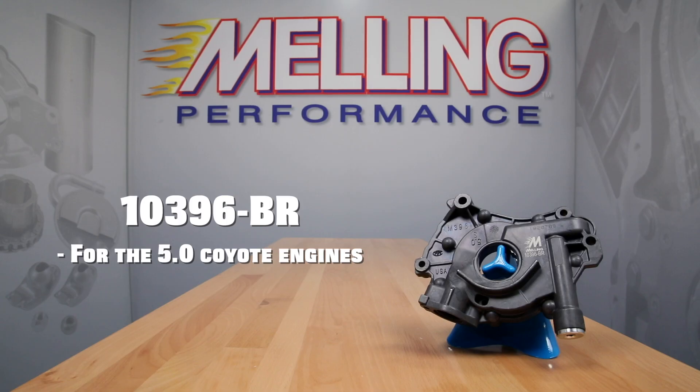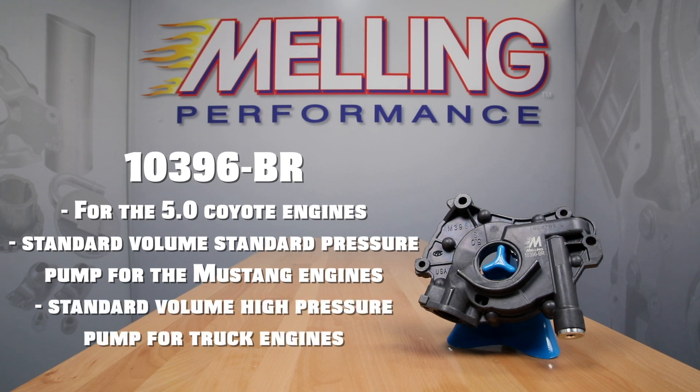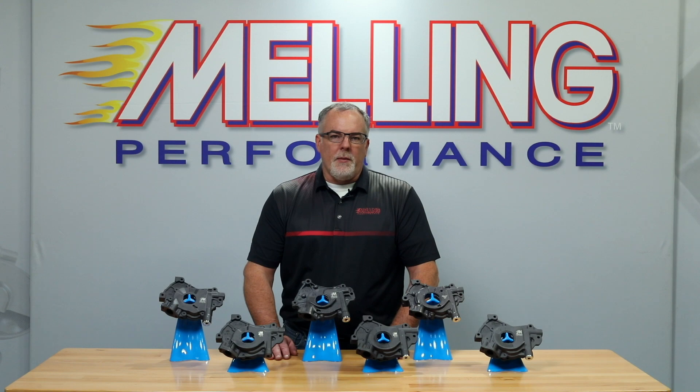For the 5.0 Coyote engines, Melling offers the 10396BR, which is a standard volume standard pressure pump for the Mustang engines and a standard volume high pressure pump for the truck engines. The 10396BR features a hard coat anodized steel rotor set and optional low pressure spring.